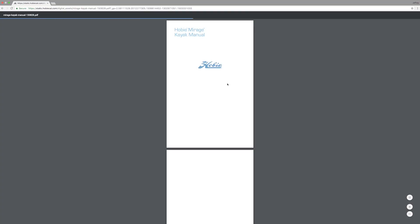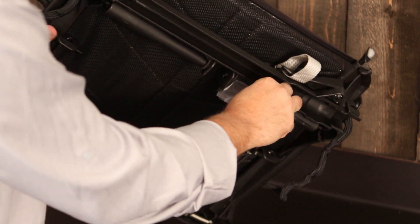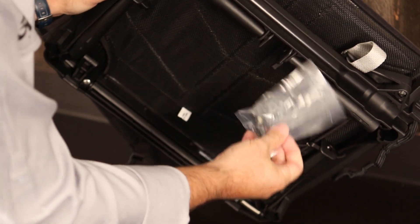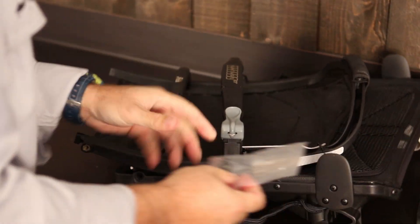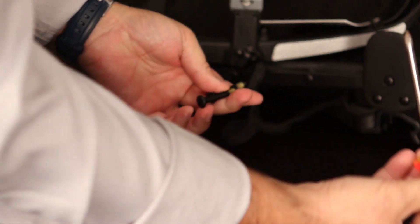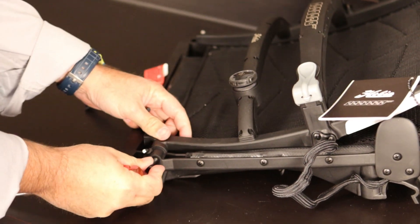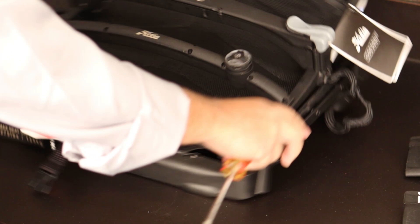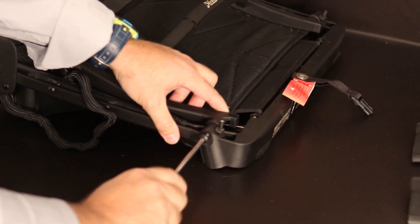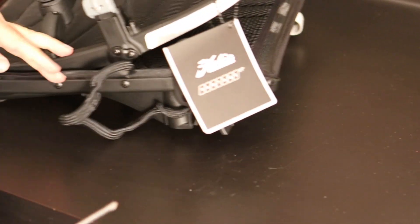Our boats ship with the Mirage drive fully assembled, but the one thing you may need to put together is your seat. We include these two screws — these are the pivot screws for the seat, and they've got some thread locker on them. All you need is a number two Phillips screwdriver. Start them by finger tightening so you don't cross-thread, then just screw them in snug. You don't want them too tight because this is going to be pivoting up and down on the screw.